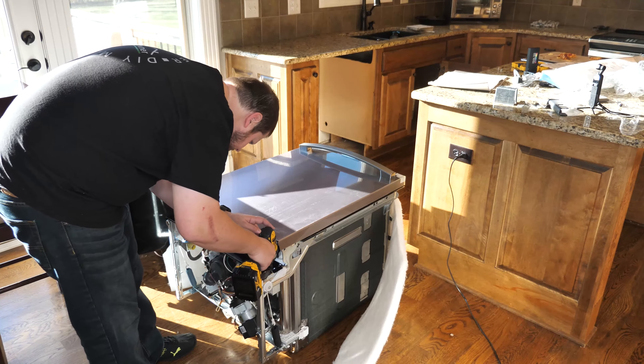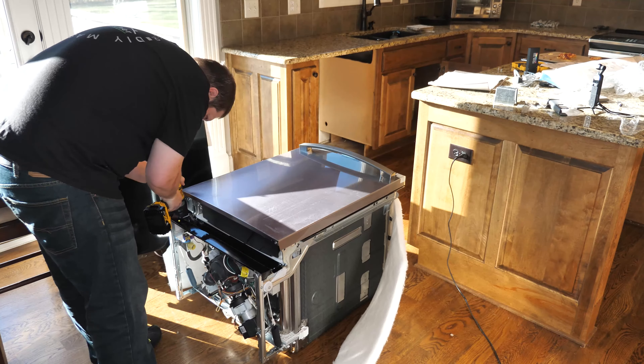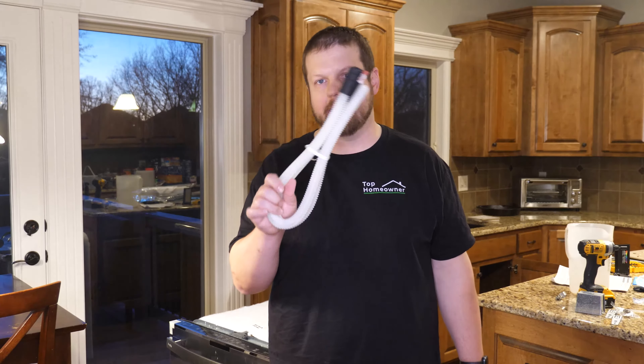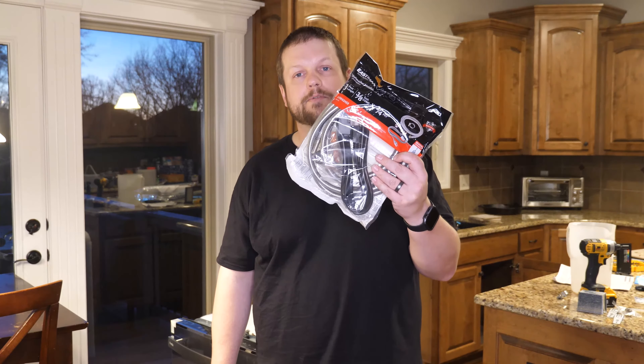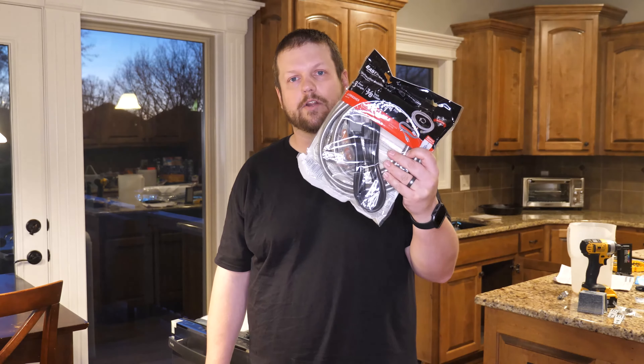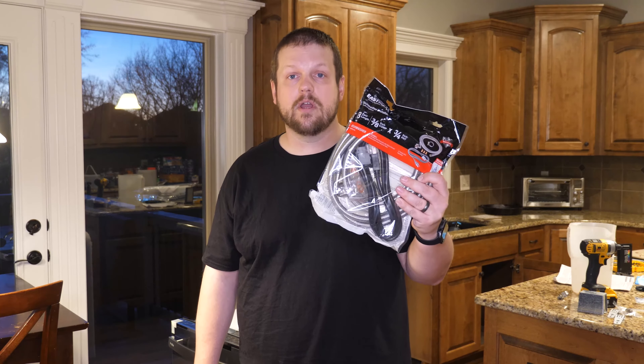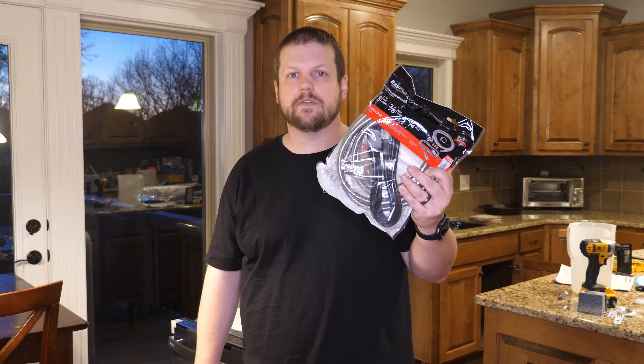Next, we need to remove the toe kick. The dishwasher typically includes a drain hose, but they don't always include all the other pieces you need. You need to make sure that if your dishwasher will plug into an outlet, you have the power cord. You also need a water supply line and usually a 90-degree elbow for the connection from within the dishwasher. You can purchase all these components separately, or sometimes find a kit like we found here that includes everything — the power cord, the 90-degree elbow, and a stainless steel braided water supply line.